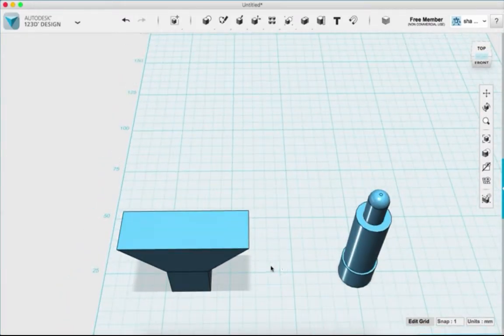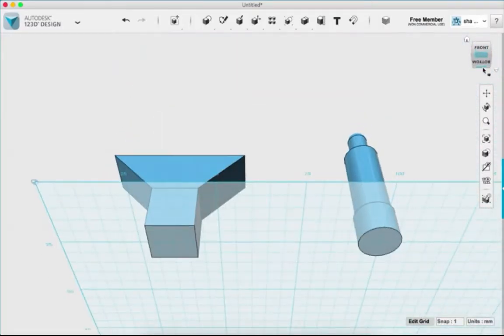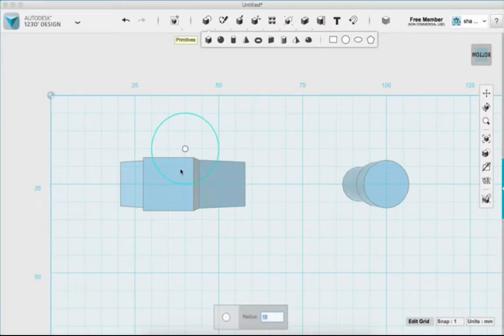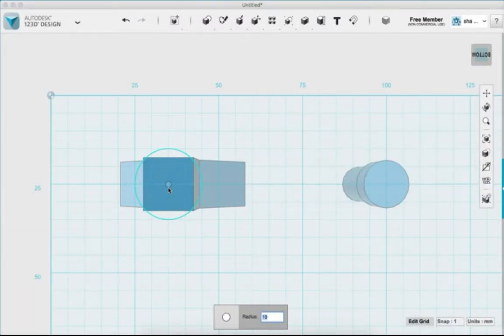Next I want to add a circle for the filament to be pulled through. I'll go to the bottom and sketch a circle. Our filament is 1.75 millimeters; adding tolerance gives about 2.14 or 2.15 for the diameter. But I'm actually going to set the radius to 2 millimeters — that gives us plenty of wiggle room if we try a different filament or printer.